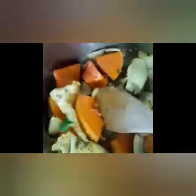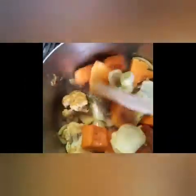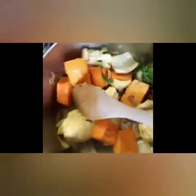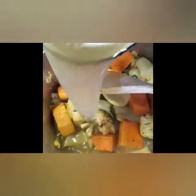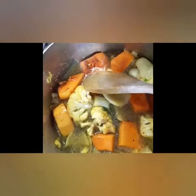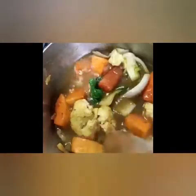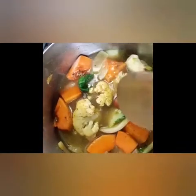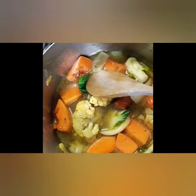It's getting a bit yellow because of the turmeric. Turmeric is a fat-soluble spice, so it really loves the ghee. I will add the bone broth and let it boil for about 15 minutes until all the vegetables are really soft and tender.